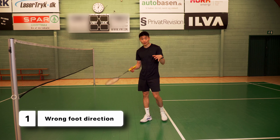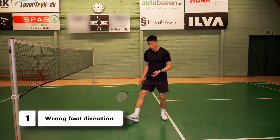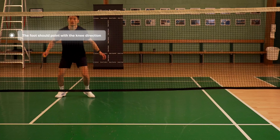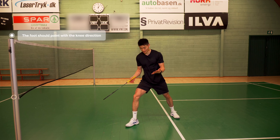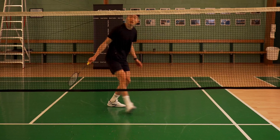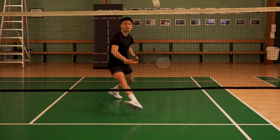The first one that I often see is where your foot is landing on your lunge. When I do my lunge, I want to have it pointing towards the corner or even towards the net. What I often see is people lunging and landing like this or like this, which isn't good for your recovery and how to move fast on court.